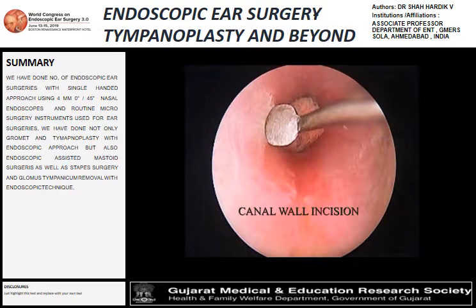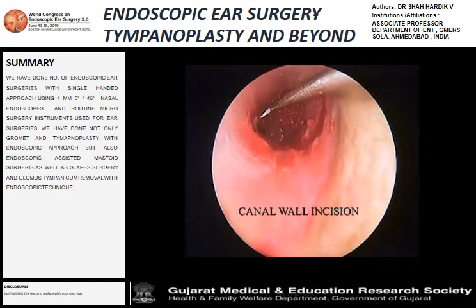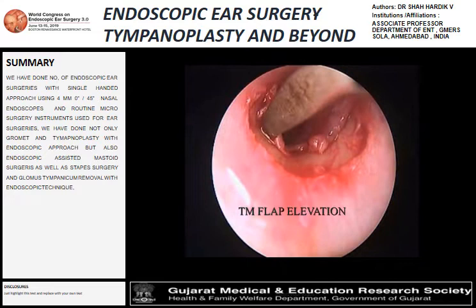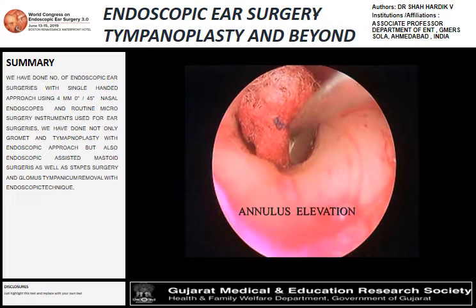This shows the tympanomeatal flap — putting an incision from six o'clock to one o'clock via a trans-canal approach with elevation of the tympanomeatal flap. That step shows the elevation of the tympanomeatal flap using a Bowen elevator. Next is the step showing elevation of the annulus, which is being dislodged from the fissure it lies in.